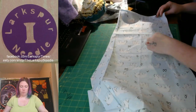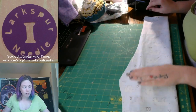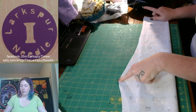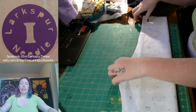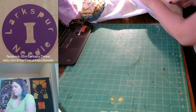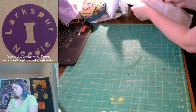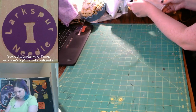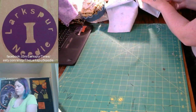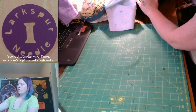Now we're going to put right sides together — for mine that would be the sparkly side — and just match everything back up. For our second stitch we're going to go from your point where it's underneath your butt all the way down to the hem that you just did. That will make the actual leg portion. We're going to do that for both of the legs. For this I am going to backstitch. Make sure you backstitch at the end as well.